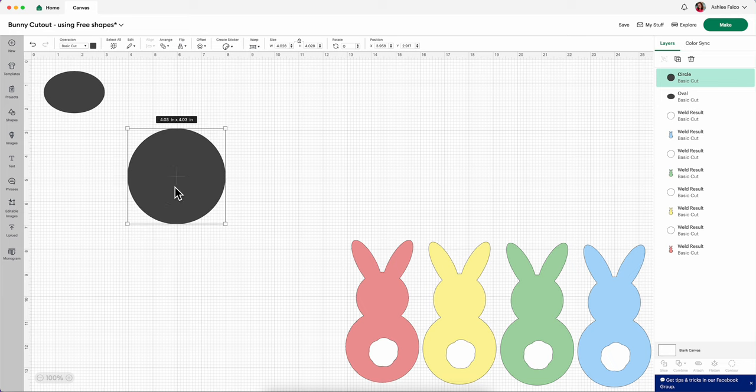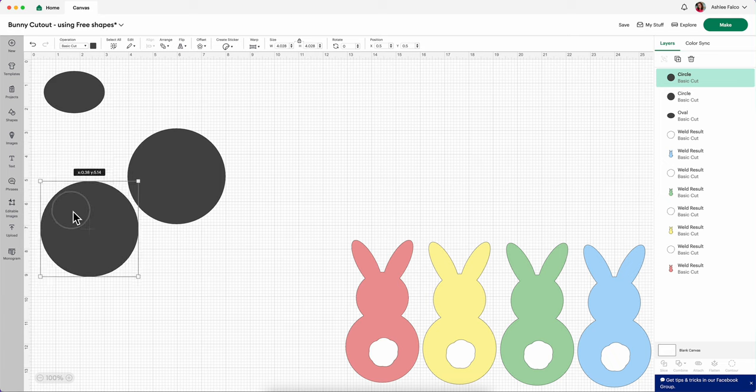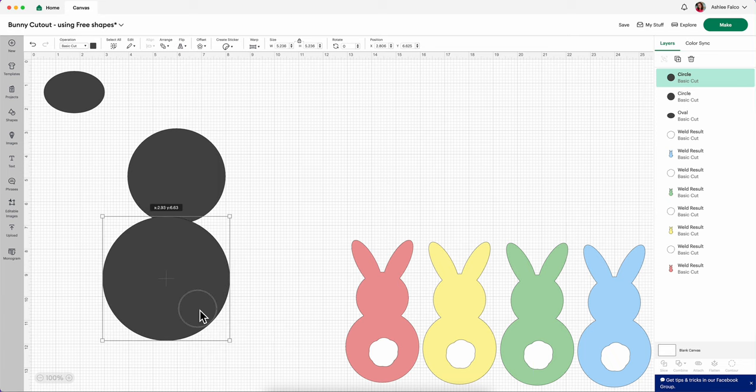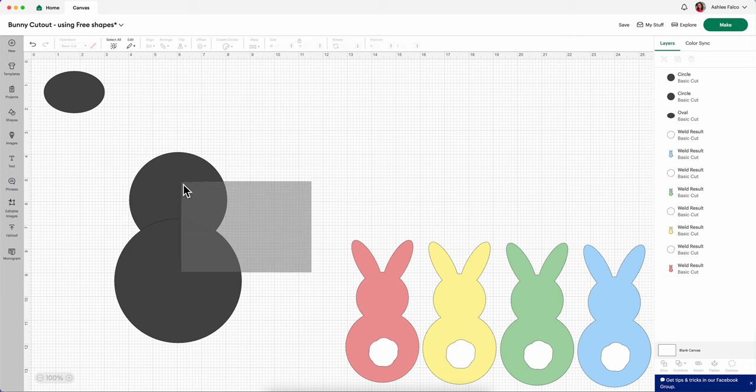Then I'm going to copy and paste — Command C, Command V — and drag this down to the bottom portion of this circle. This right here is going to be the bunny butt, and I'm going to make this just a little bit bigger. Now it's okay if it looks off for right now. We're going to be able to resize this in a little bit. We're going to set things up just so we get the look of what we're going for.